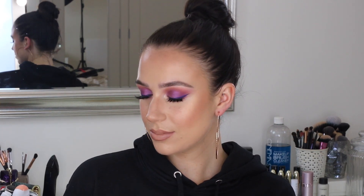Hi guys and welcome back to my channel. So today I'm going to be doing this look right here. I basically wanted to do something that was really kind of easy, wearable, but also playing with colour a little bit.